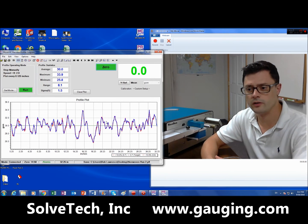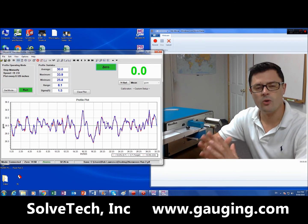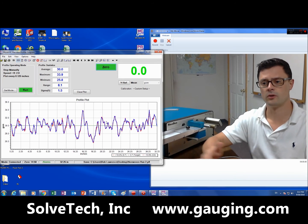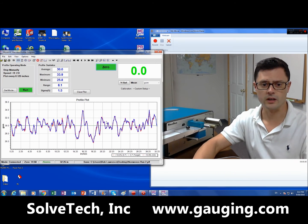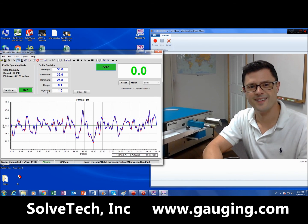The repeatability is excellent, the precision is very good, and I think this technology can be really important to the non-woven industry because it allows you to see the uniformity of the material you're producing. It gives you good statistics on that, and it takes you beyond just the cut-and-weigh method. Thank you.